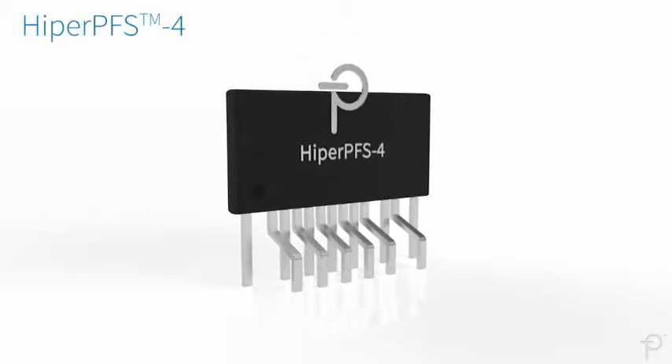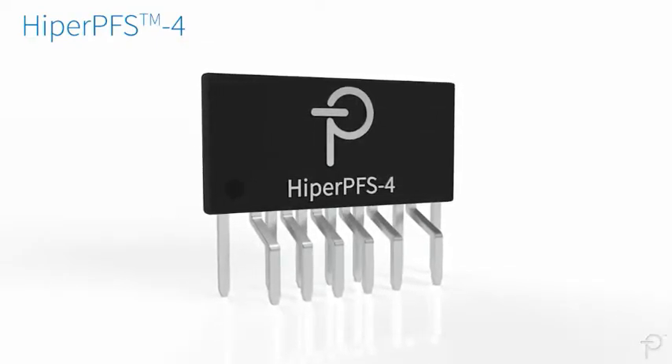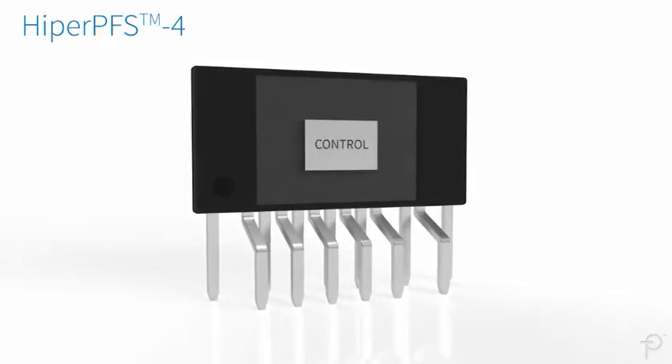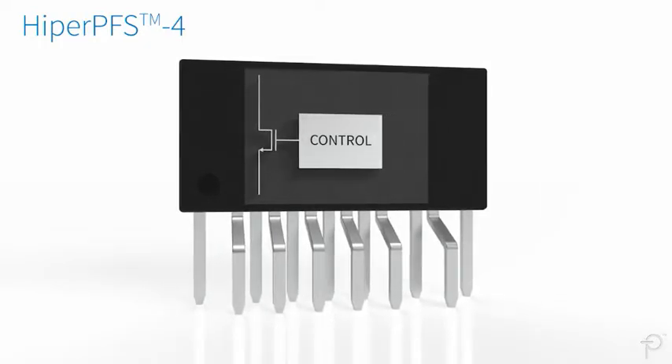The Hyper-PFS4 family of ICs are integrated power factor correction subsystems. They include the variable frequency CCM controller and a high voltage power MOSFET.